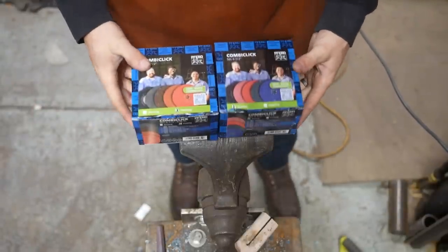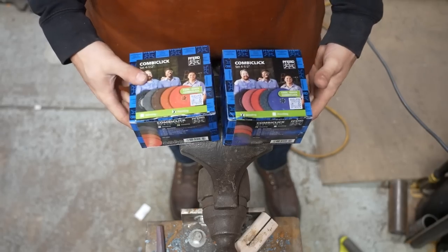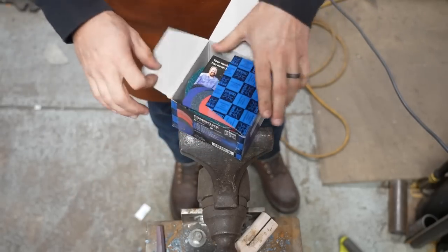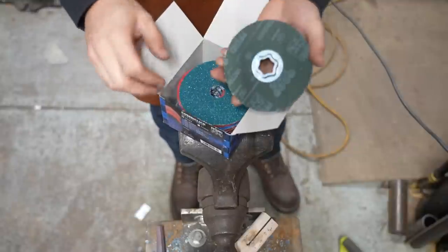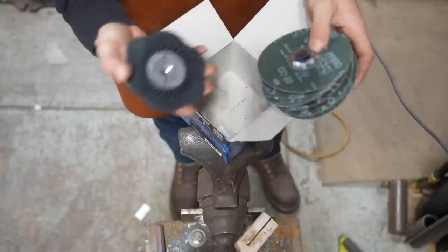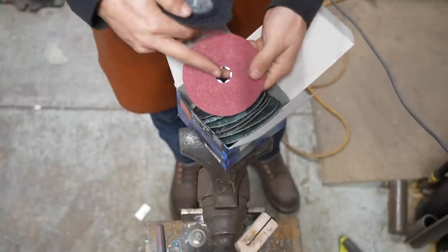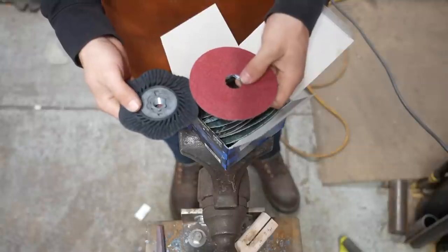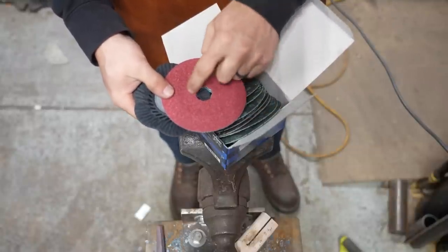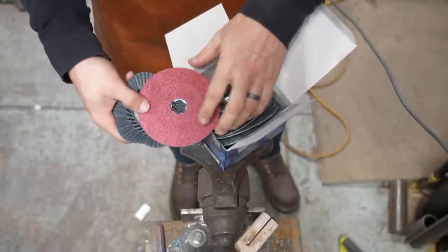Today I've got two new grinding CombiClick kits from Ferret — a grinding and a finishing kit. The CombiClick system uses a backing pad and a bayonet locking ring on the back of the grinding discs to make swapping out discs fast and also to give you a lot of abrasive to use without having to worry about a hub or a bolt. Traditionally, you'd have a big hub or nut there that would limit the amount of abrasive you could use.